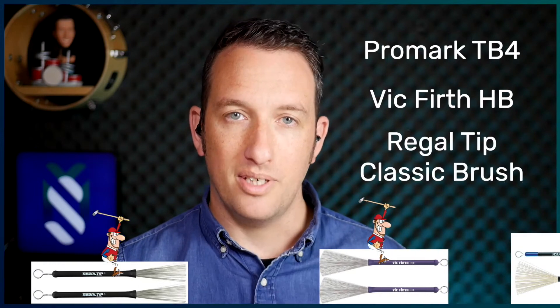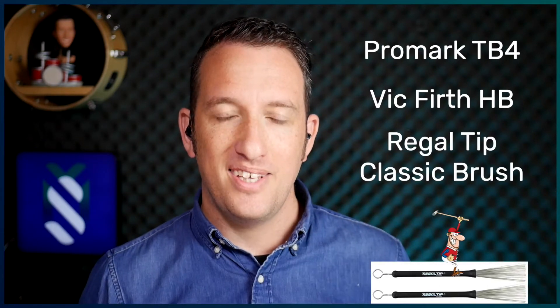Some models I recommend are the Promark TV4, Vic Firth Heritage Brush, or the Regal Tip Classic Brush. Something worth noting is that if you go for a non-retractable brush, just make sure it comes with a brush canister. If it doesn't, check out the link in the description below to watch how to make one for yourself.